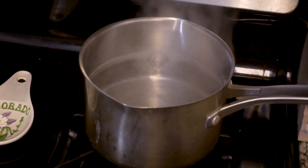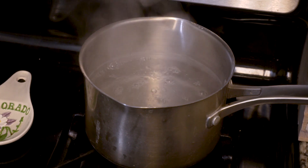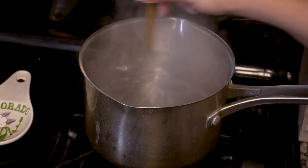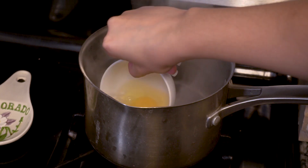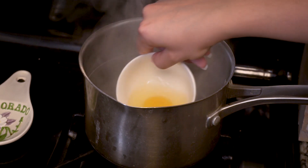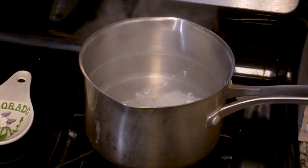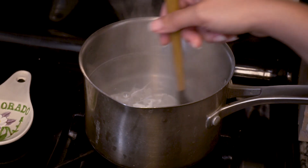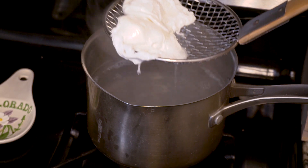Now for the poached eggs. Once your water is at a rolling boil, add a splash of white vinegar — this tightens the whites of the eggs more quickly and prevents them from dispersing. Create a whirlpool by swirling the water in circles in the pan and drop the eggs in one at a time. These will come out much better if you use a small ramekin to gently float the eggs in instead of trying to crack the eggs directly into the water. Give it another gentle swirl and let the eggs cook for about four minutes. This will give you a perfect runny poached egg. Use a slotted spoon to remove the eggs from the water and pat them dry on a paper towel.